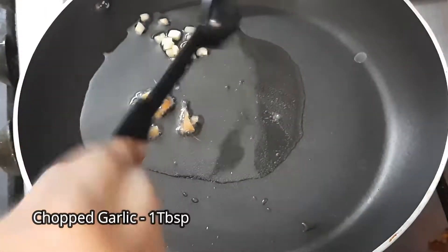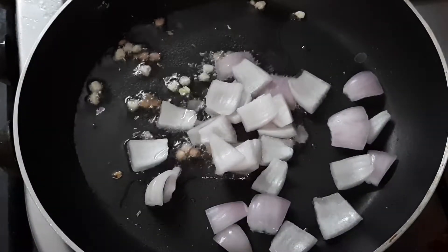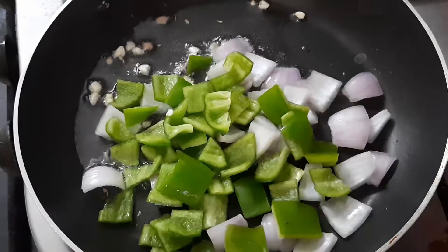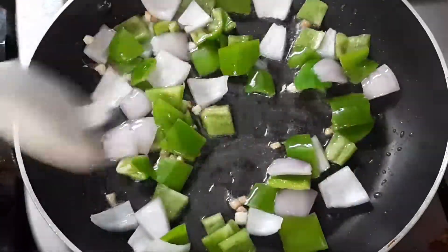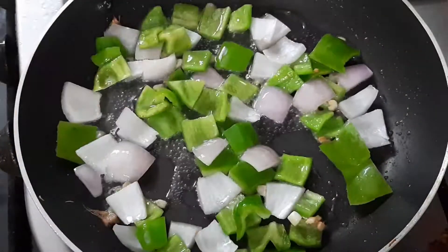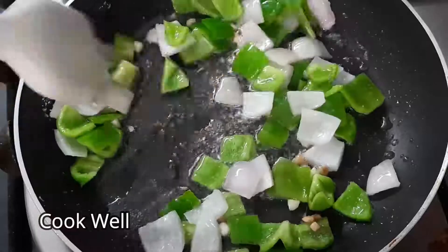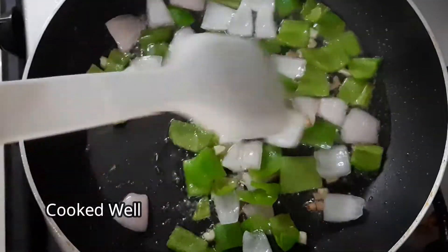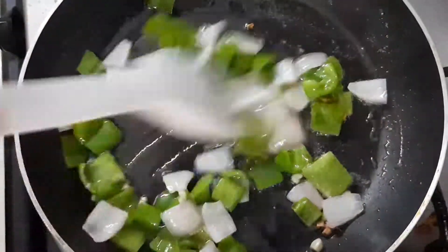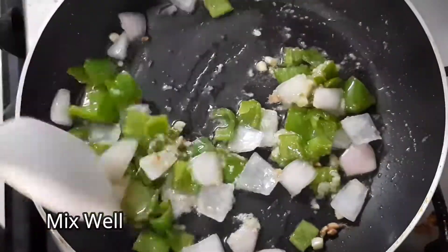Add 1 teaspoon of ginger and 1 teaspoon of garlic pieces. Sauté the garlic pieces in the pan.